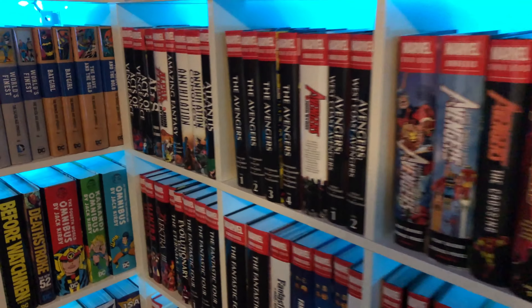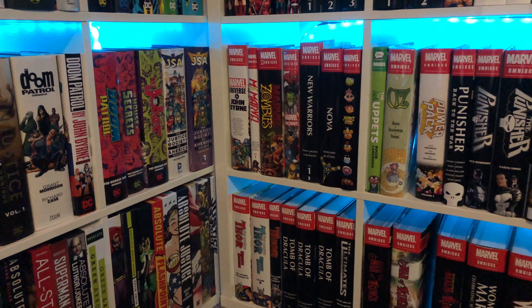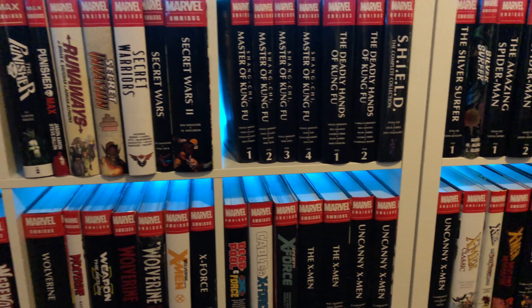I do read these — if you're new to the channel, I do reviews on them. I haven't read every single one, but this is like my quarantine plan. It's also the retirement plan — to just have every single book to read.